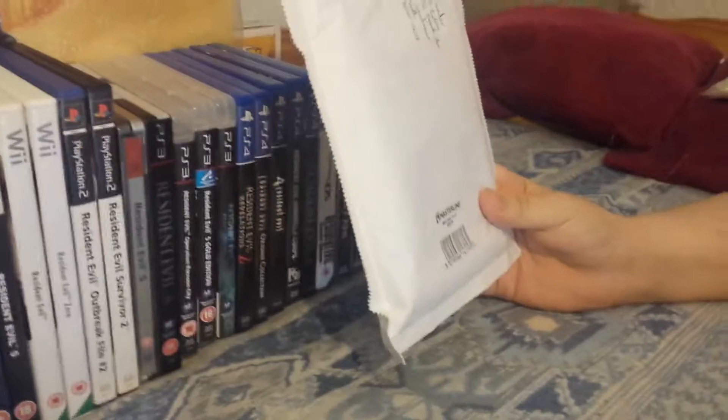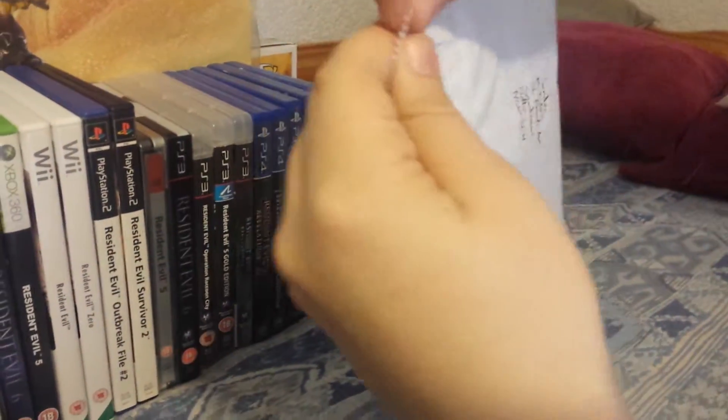Hey guys, I've got another unboxing. Today we have a very special unboxing — in this package is one of the last Resident Evil games I need. This is like the only one I've been missing, and thanks to getting it for so cheap, I now actually own all the different Resident Evil games there is. So let's get into this.